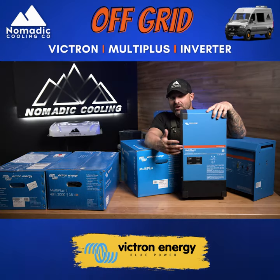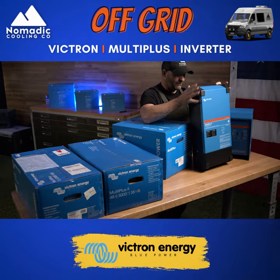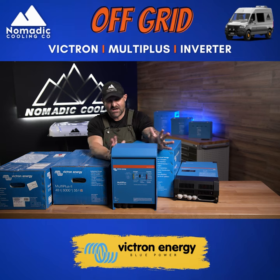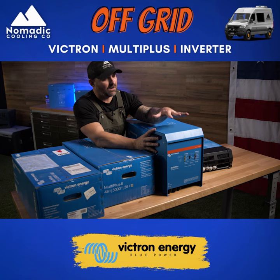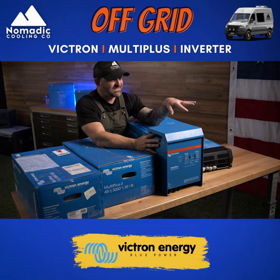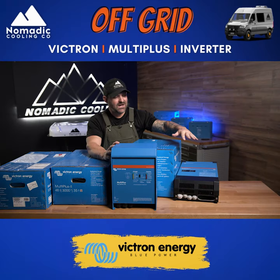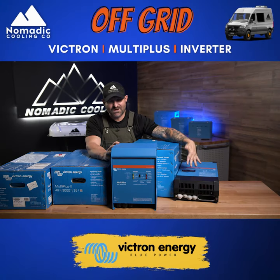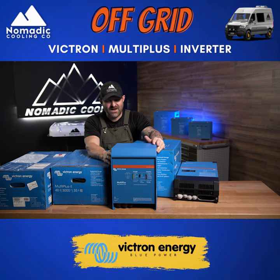The 3000 inverter does charge a little bit faster after shore power. This is the 48 volt version of it, but it's about the same size for 12, 24, and 48 volt. We typically still use the older version in our overlanding applications instead of the new version because of its form factor — the other version is just taller and thinner. It really depends on where you're going to be placing the two for van life.